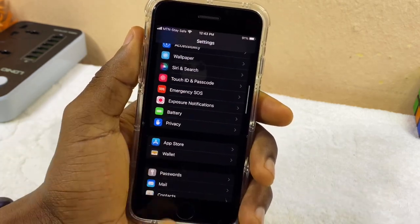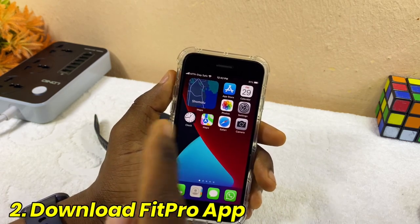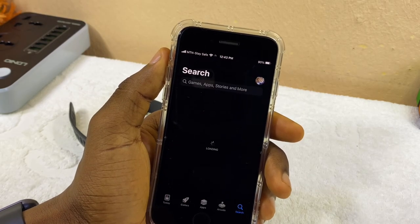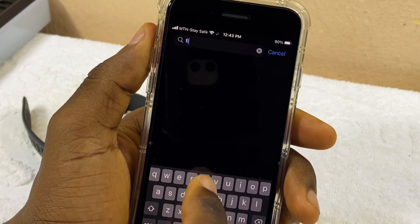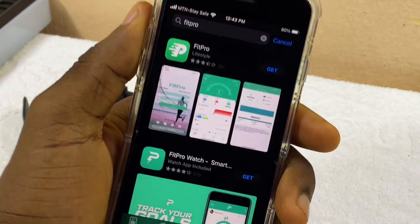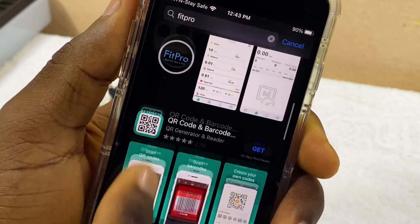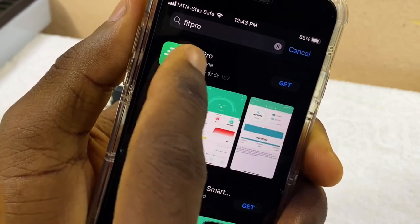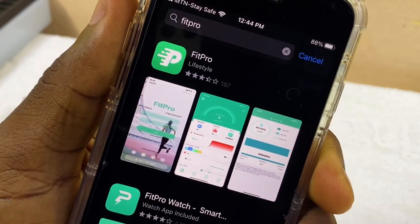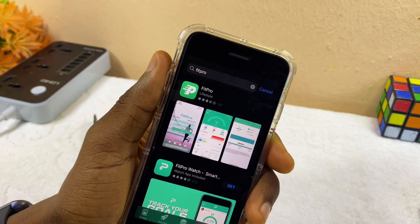The next step is to go to the Apple App Store and download the FitPro app. Search for FitPro. Please note — not this one, not this one. We need this first one that shows a peace symbol. Select Get and download it, approve it, and make sure it is downloaded and installed on your iPhone.